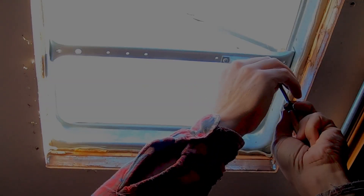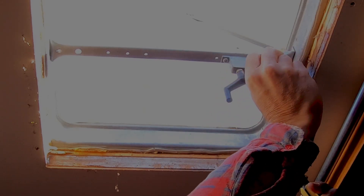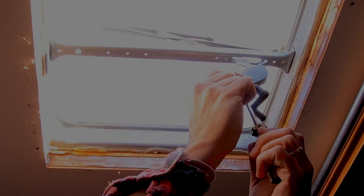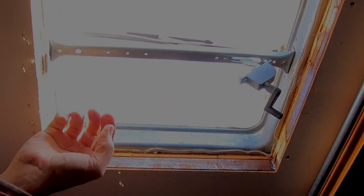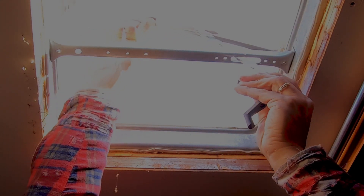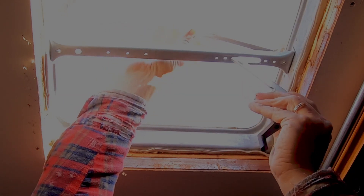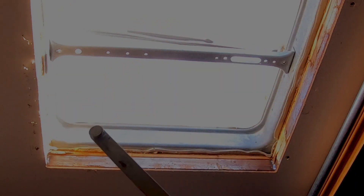Okay, that let in a surprising amount of light. Let's take out these two screws. Now that this is released, I can slide this back and pull out the mechanism.